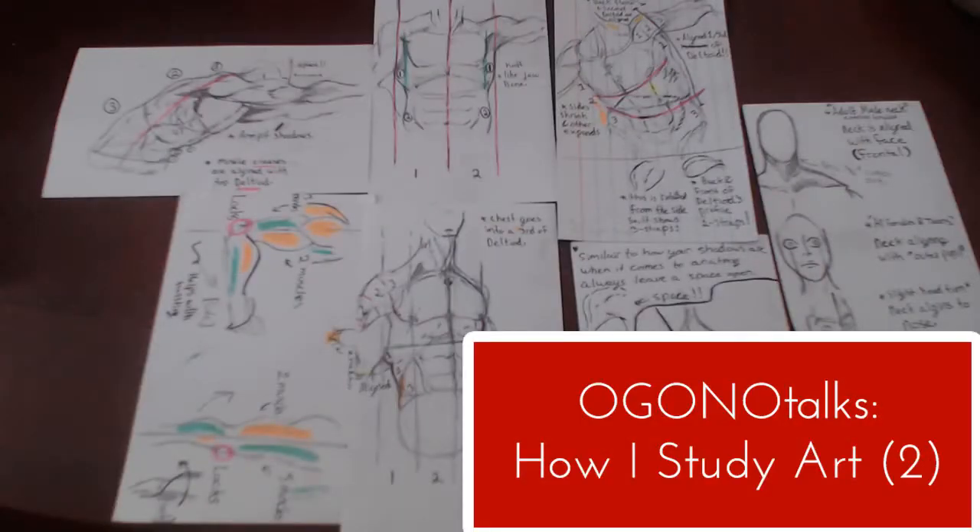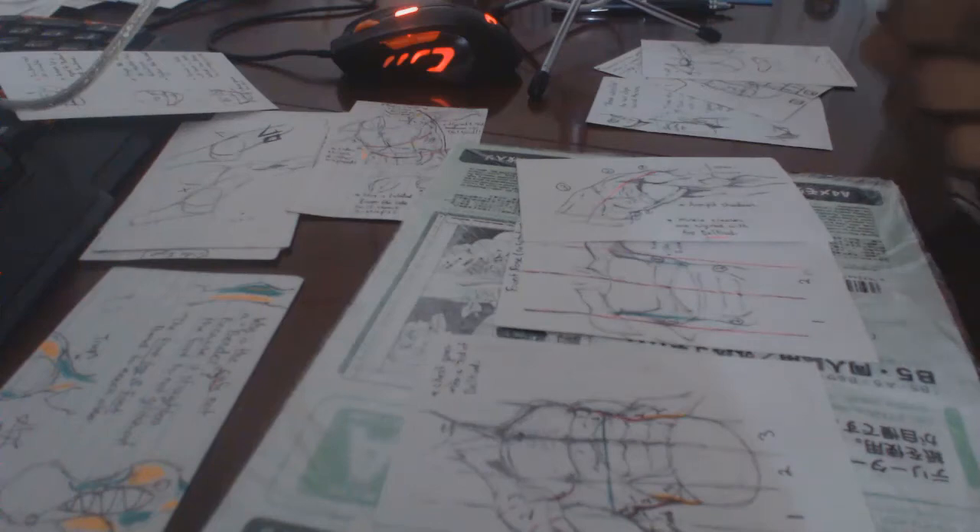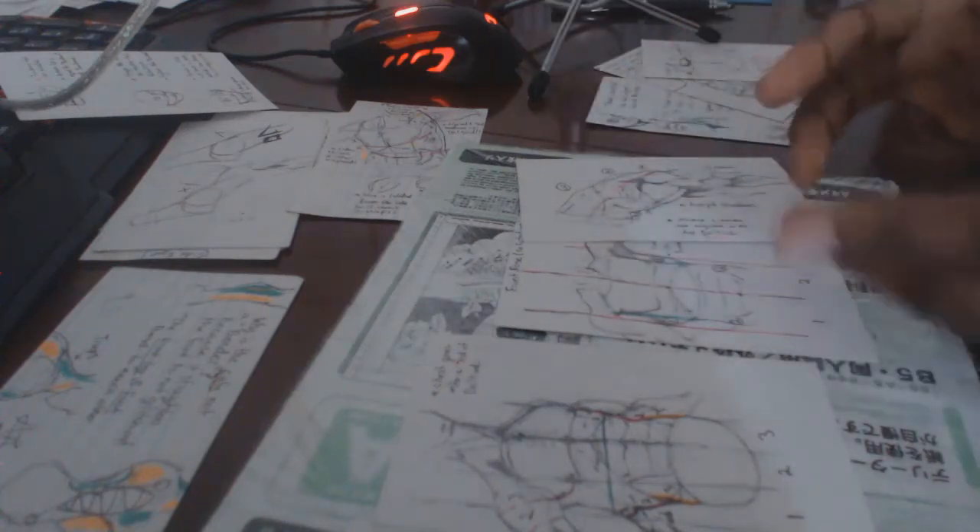Peace and welcome to the Ogona art family. Today I'm going to be showing you guys how I study art and the differences between studying and practicing art.